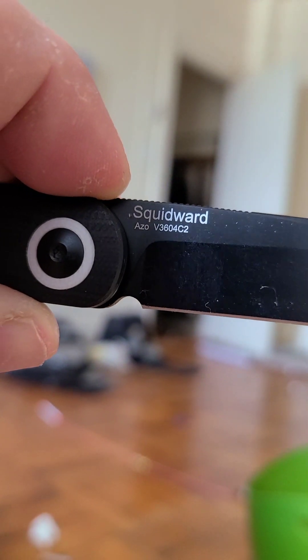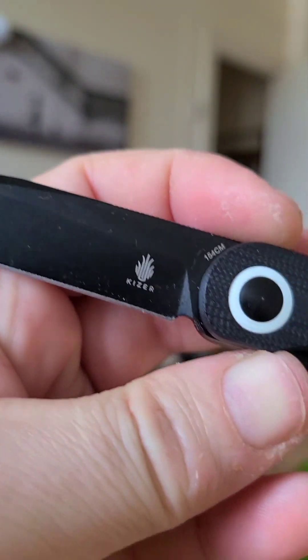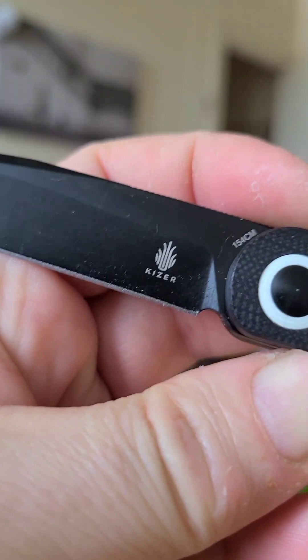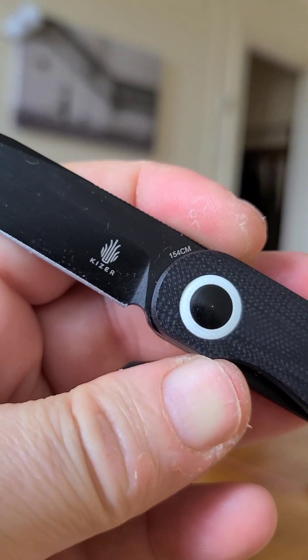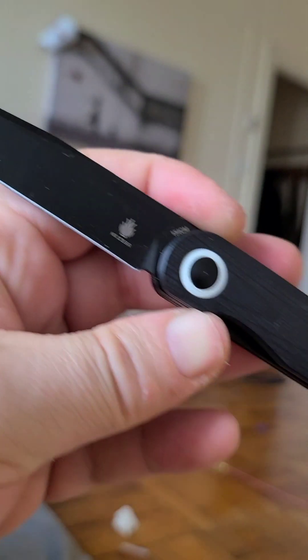So we've got Squidward, we've got a model number. Azo is the designer — that prolific Scandinavian chap, Norway, I think. 154CM steel, Kaiser — you know, the usual sort of stuff. Pretty minimal billboarding, so I'm down with that.